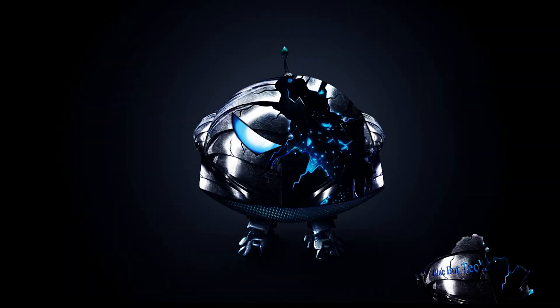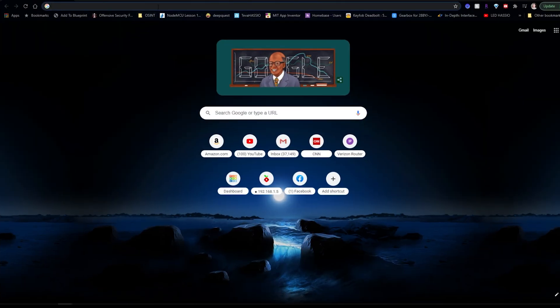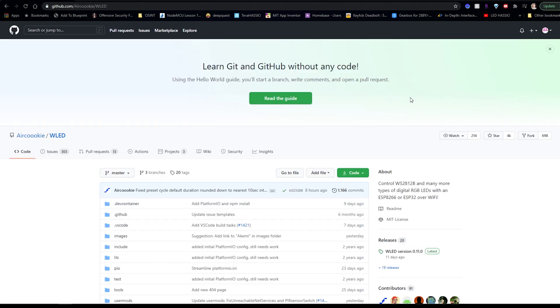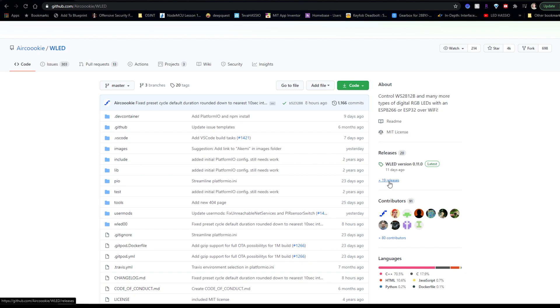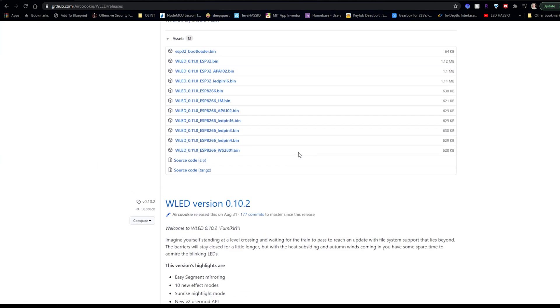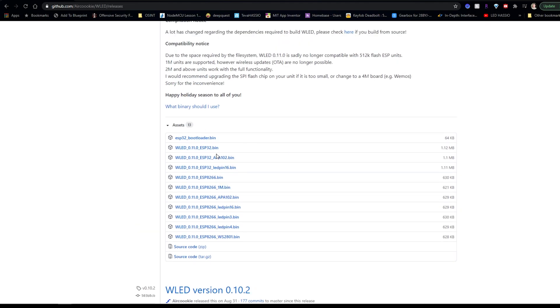Before finishing putting our build together, we'll want to flash WLED to our NodeMCU. Open up a web browser, type in wled.me, and it will take you to the GitHub repository. Go to the Releases section and scroll down to find the newest version for your chipset — for us we'll be using an ESP8266.